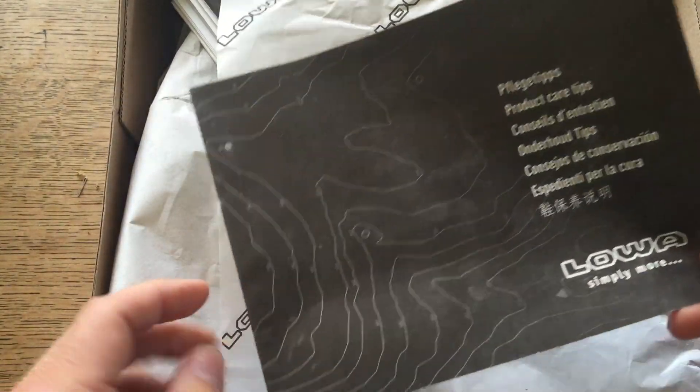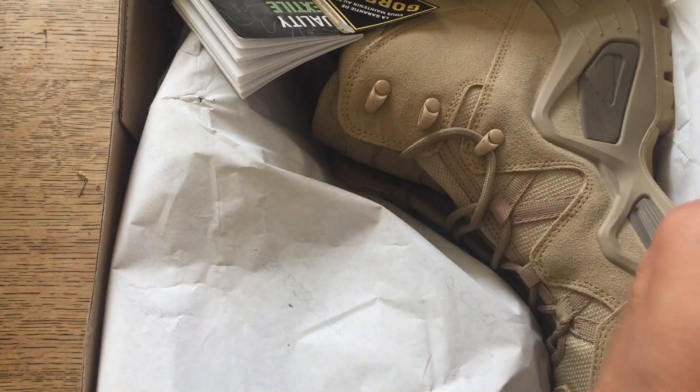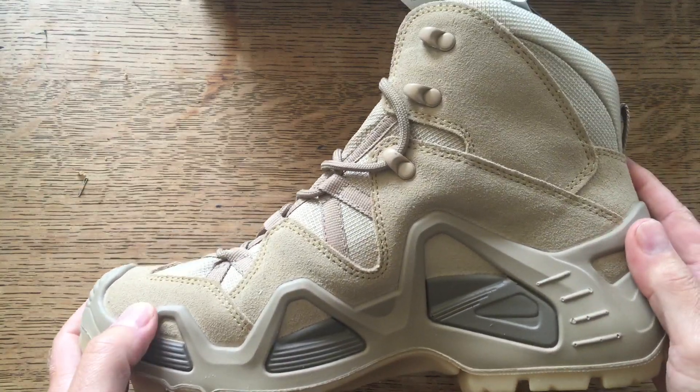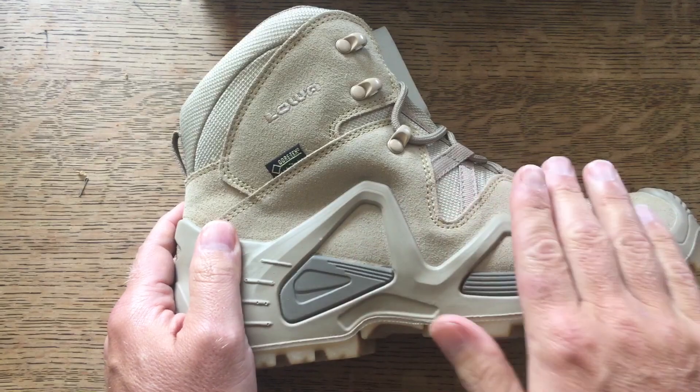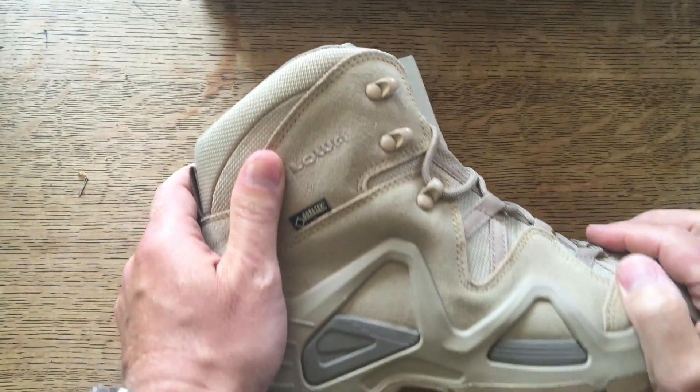These are in the desert colour and I really wanted the desert colour. You get of course a leaflet, and the boots - here we go. I wanted the desert colour just because I like the lighter brown. I think that's a fairly true reflection of the colour. I liked the lighter brown to go with khaki shorts etc., and it's an excellent walking boot.